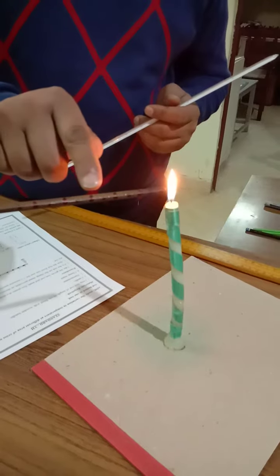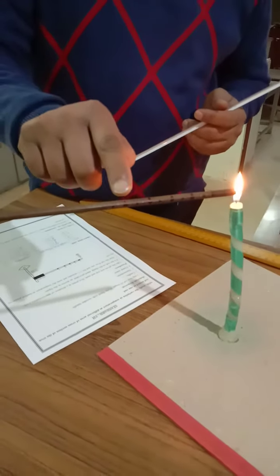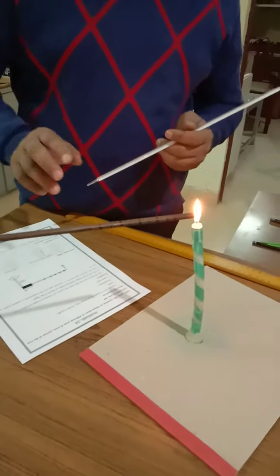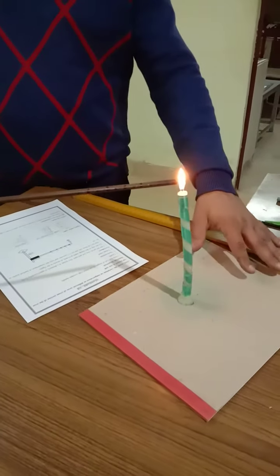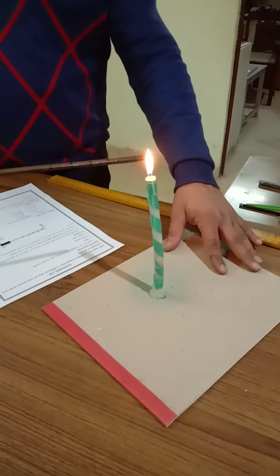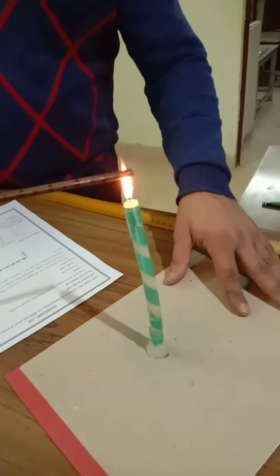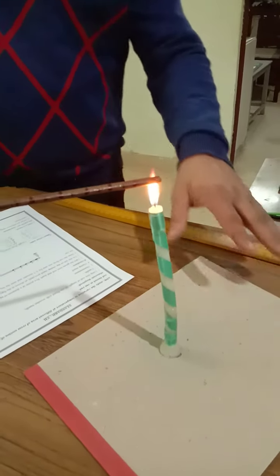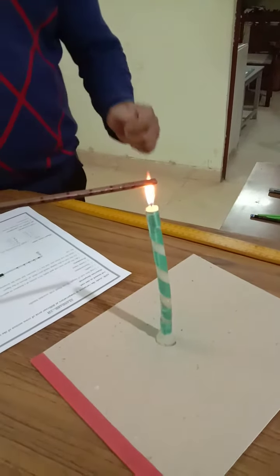The points are marked at zero, two, four, six, eight, and ten centimeters, labeled as A, B, C, D, E, F. The candle is placed at the point marked zero, so the candle is now heating the rod.